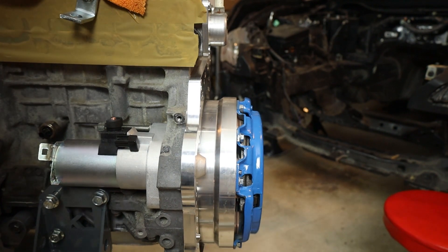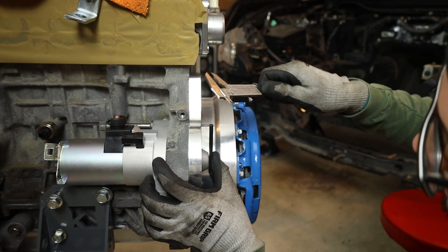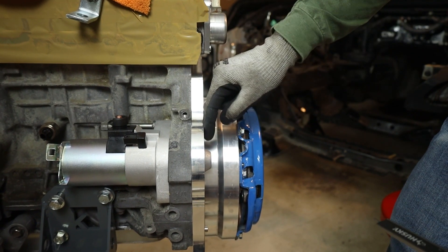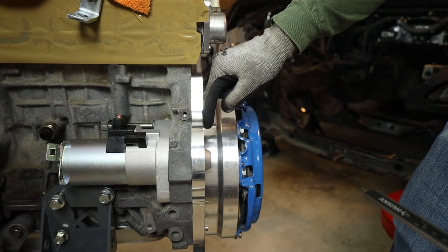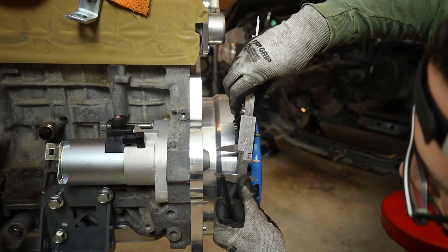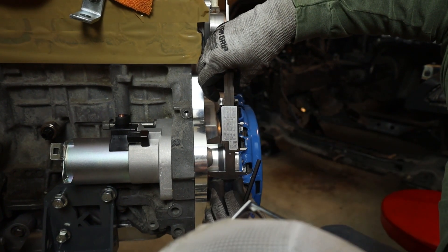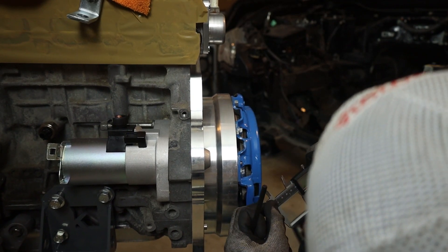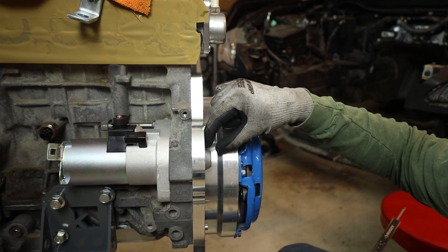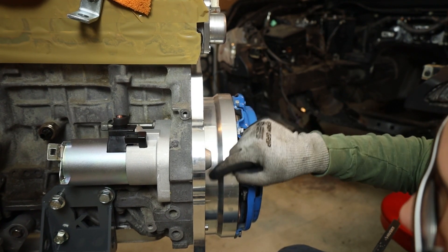I'm going to grab a set of calipers and measure. Taking that flat surface measurement — 12 millimeters. So I know the depth at which I need to make that cut from the surface of the bell housing is about 12 millimeters deep. For the width, measuring the diameter at that section — about 41 millimeters, about an inch and a half. I'll play it safe and go about two inches around and half an inch deep just to make sure we're clearing the starter and it's not actually touching.